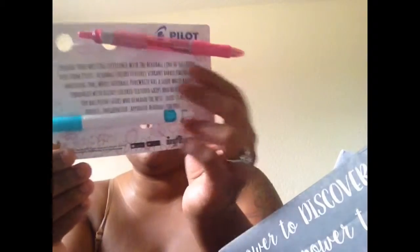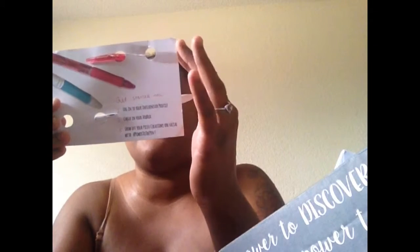And then there's going to be Pilot Acroball Pens — Colors Pink and Pure White. The 2-pack is $2.95 to $3.99, the 3-pack is $4.29, the 4-pack is $5.27, and a 6-pack is $6.99 to $7.49. And these are supposed to be actually better. Upgrade your writing experience with the Acroball line of ballpoint pens from Pilot. Acroball Colors features vibrant bare colors with matching ink, while Acroball Pure White has a sleek white barrel enhanced with richly colored textured grips and black ink.